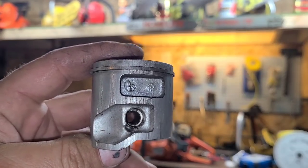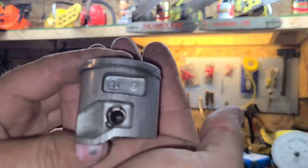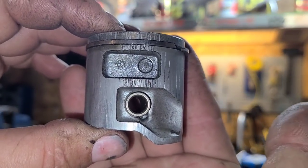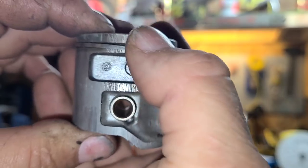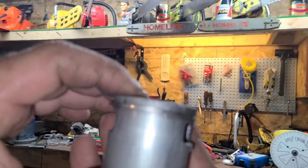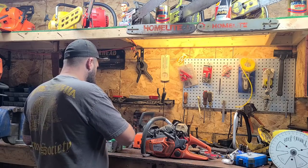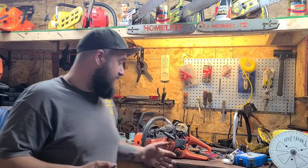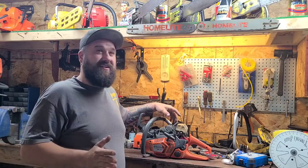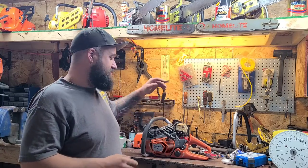Here's that piston — see this? That's pieces of bearing that got sucked through the transfers. This side is worse — see that? Came through the transfers. This saw had zero compression, zero, zilch, nada. When I pulled the saw down the cylinder looked pretty bad. A cylinder here in Canada then was over $400, plus probably $100–$125 for bearings, gaskets, seals, and carb kit.